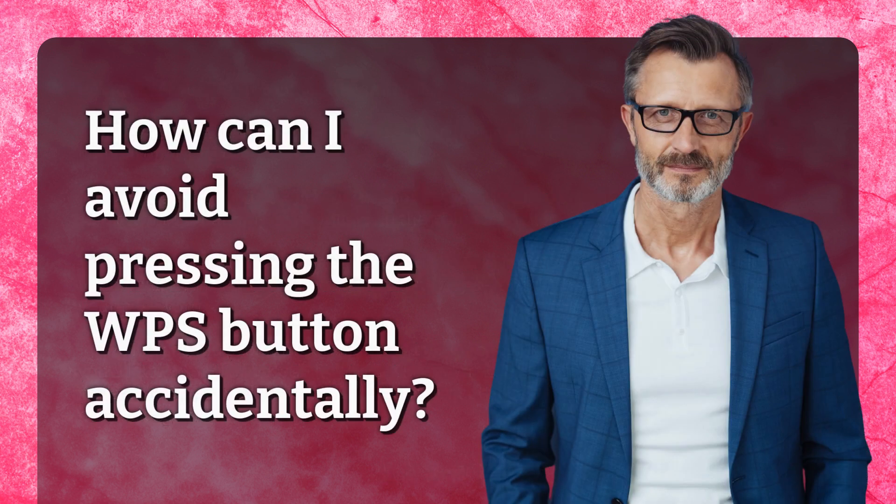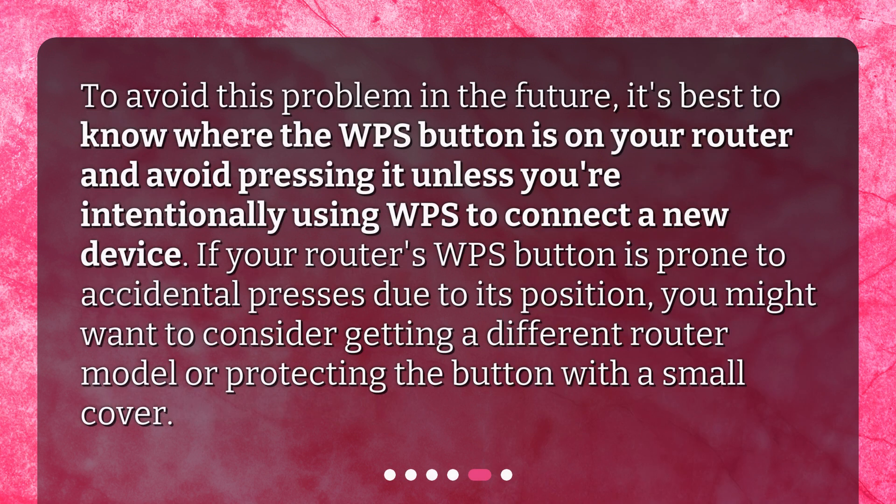How can I avoid pressing the WPS button accidentally? To avoid this problem in the future, it's best to know where the WPS button is on your router and avoid pressing it unless you're intentionally using WPS to connect a new device. If your router's WPS button is prone to accidental presses due to its position, you might want to consider getting a different router model or protecting the button with a small cover.